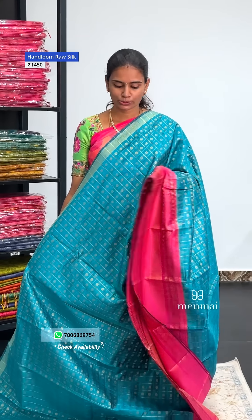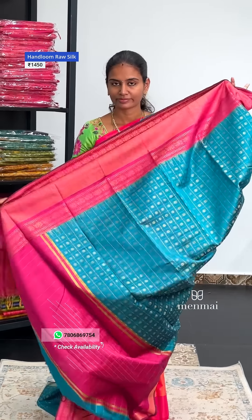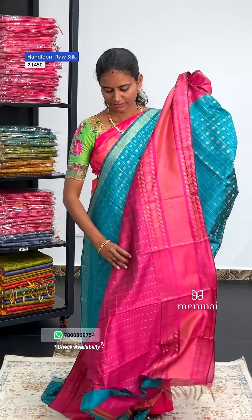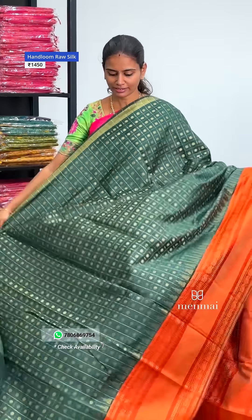Next, blue to pink. Throughout the sari weaving, you have a shining factor. You can wear it for all the festivals and marriage functions. Next color is forest green — you have a green color with a firebrick color.